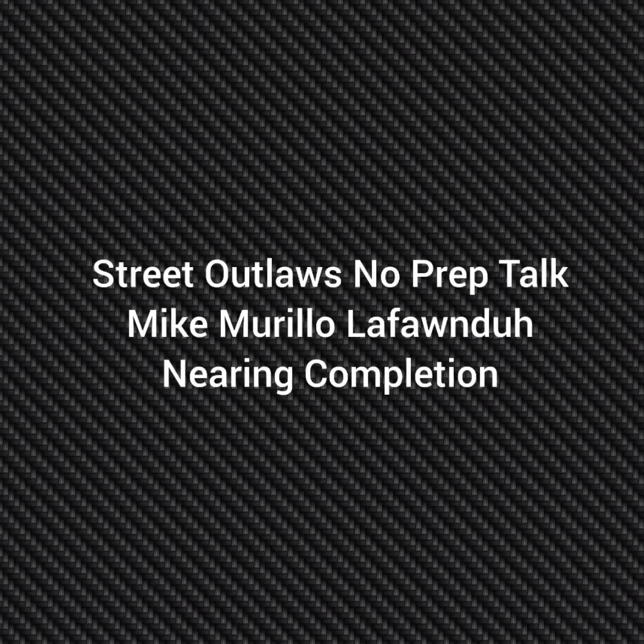Hello everybody, this is Street Outlaw's No Prep Talk. Today we're going to talk about Mike Murillo's La Fonda Mustang nearing completion for No Prep Kings. If I'm going to go directly to their photo owners, please subscribe and comment and stay tuned for a lot more videos coming, all about the Street Outlaw's No Prep Kings race series and all the other Street Outlaw's shows.